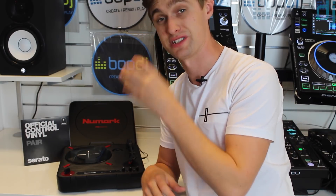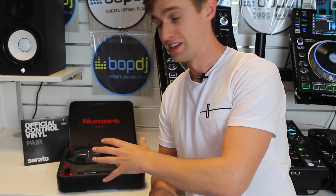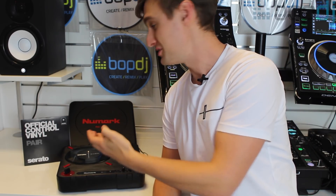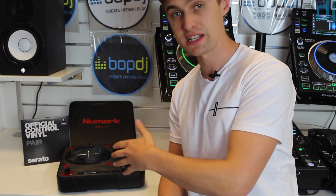I've got to say I've had hours and hours of fun with this product. I've added it to different controllers, I've added it with a DVS setup, I've had it just by itself in loads of different locations and I've lost hours just playing on it. It's a product I would highly recommend and I hope this video has given you an insight into a very new and exciting part of the DJ industry. If you're interested in this or any other product, please make sure to check out our website at bopdj.com. Thanks for watching, I'll see you next time.